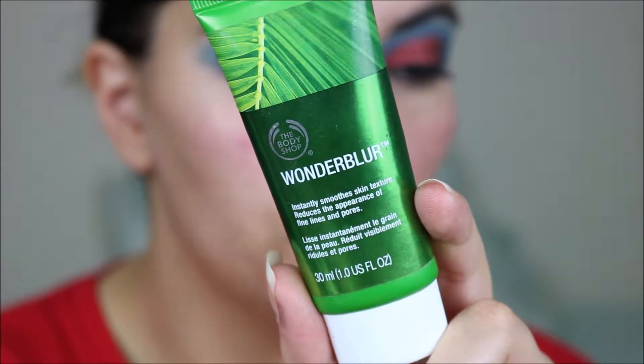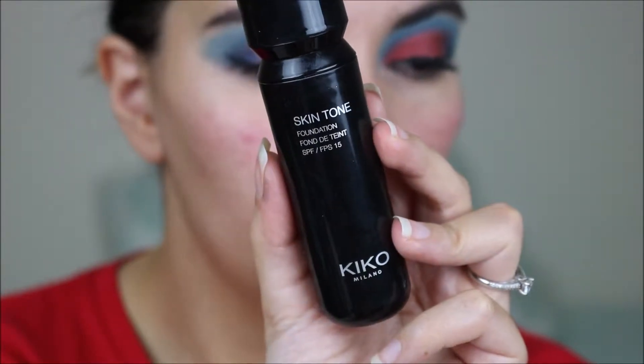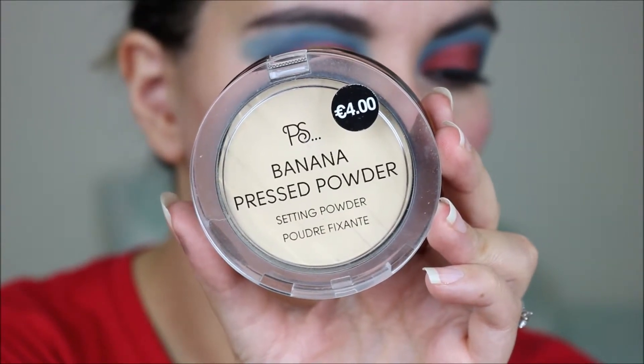Now that we have our spider lashes, I am going to do my base off-camera. I'm using the Body Shop Wonder Blur Primer, the Kiko Skin Tone Foundation, then the Essence Concealer again, and I'm using the Primark Banana Pressed Powder.